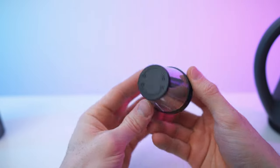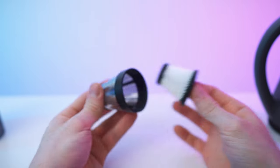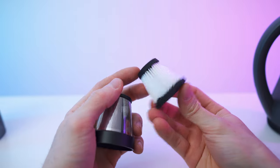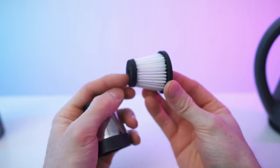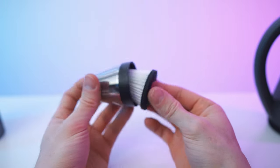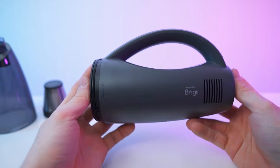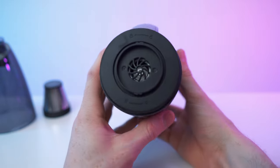We have the mesh on the outside. On the top, there's the HEPA filter — you can just pull it out. That's the mesh part, and that's the actual filter inside. Usually this was hard plastic, but now it's more like a rubber, so I think this will give you a way better seal. Great improvement on this front. Then we have the handle part with the motor inside.